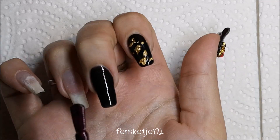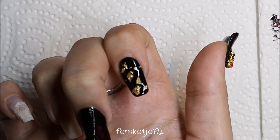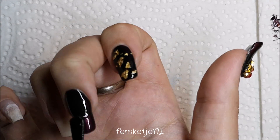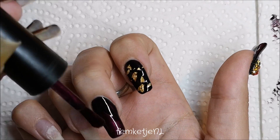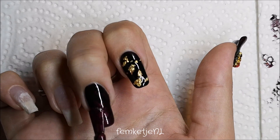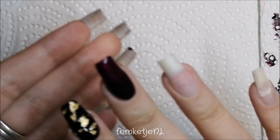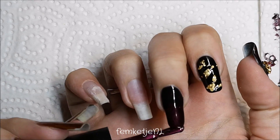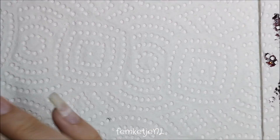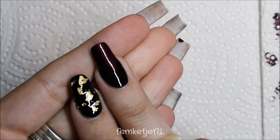For the middle finger, I made the same gradient or ombre effect as on the thumb, and we're going to apply one of those spiders to the center of that nail as well. Apply your black, fade it with a little red, then go in with black and red again, capping off the edge. Clean the brush before putting it back to avoid contaminating the colors. Cure for a full minute.